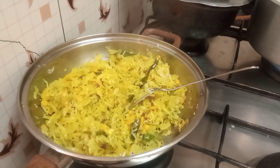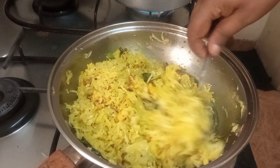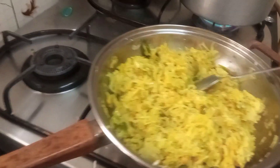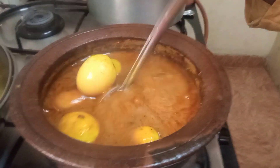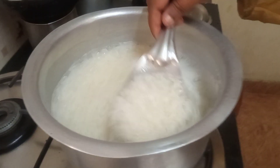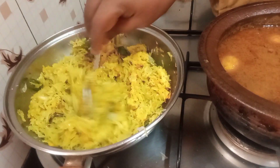My menu today is egg curry and this cabbage stir-fry with rice and roti. I didn't show the egg curry because you've already seen it two or three times and I didn't want to bore you further. I'll show you how I'm going to eat it — take care everyone and God bless!